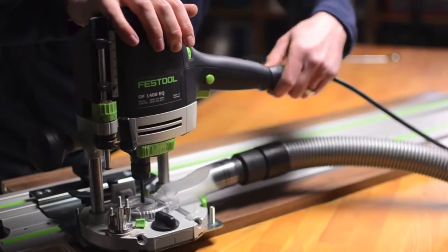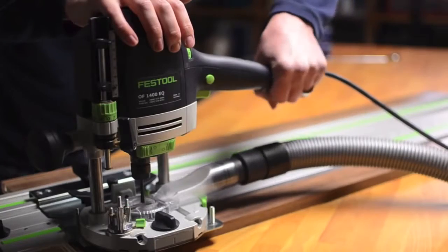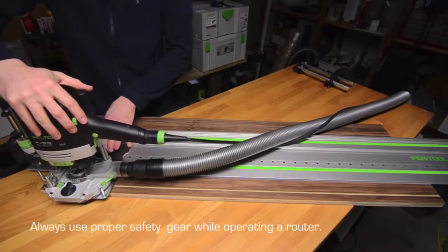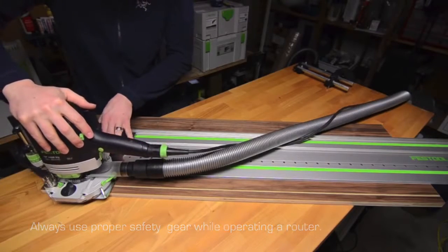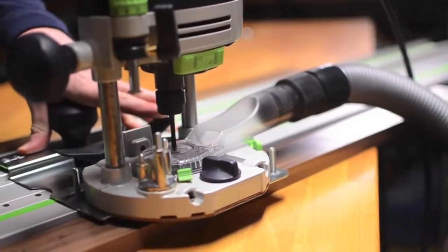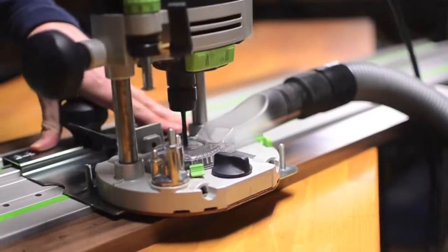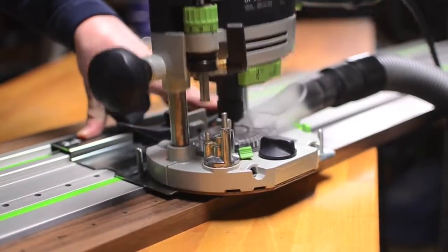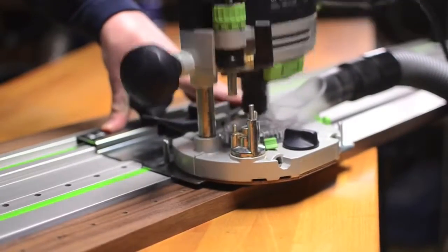We're now ready to connect power and begin drilling our holes. I'm going to lock the trigger in the on position and use my right hand to smoothly plunge the router. My left hand is going to slide the guide plate down the rail. You can see how the guide plate indexes with the guide rail for precise positioning of each hole.